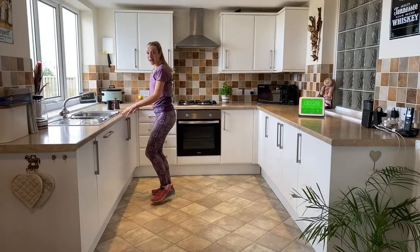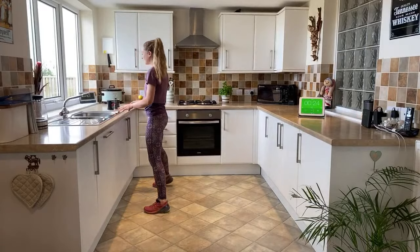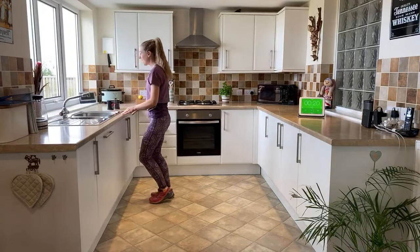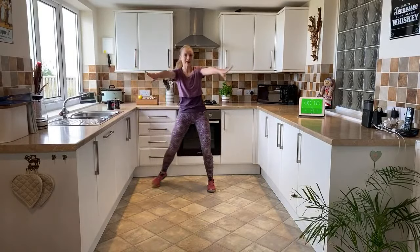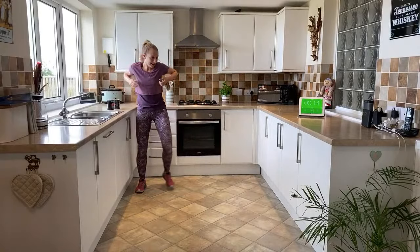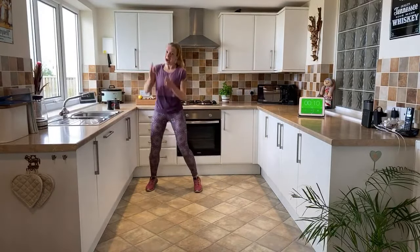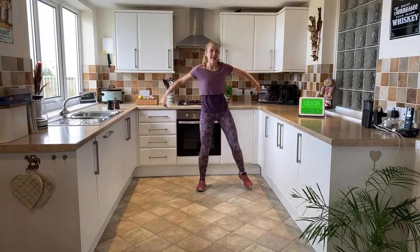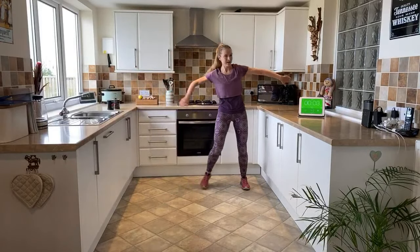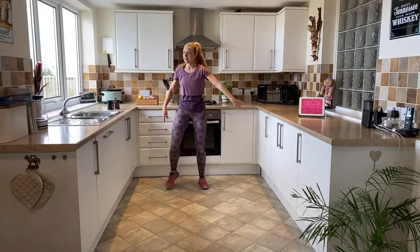Double side step - so one and two together, one and two together, one and two. Level one, level two. Swimming arms - level three swimming arms and a clap - swimming arms and a clap. I'm going to take it down to level two - nice straight arms coming out.